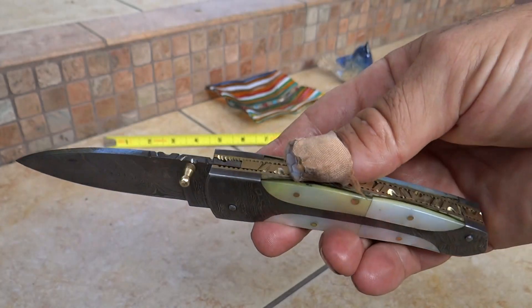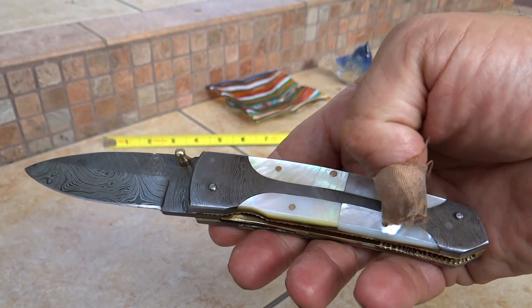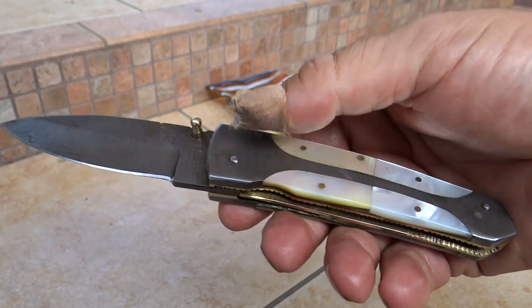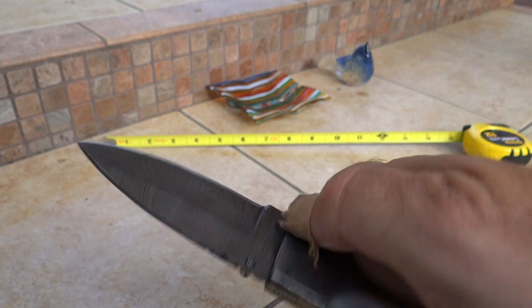Beautiful custom handmade Damascus knife. It's got a pearl shell handle, inlaid with a Damascus handle. All Damascus blade, nice brass pin, a little detailing up here.